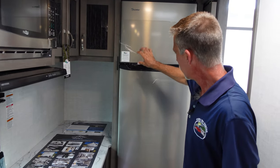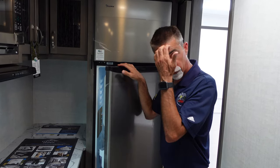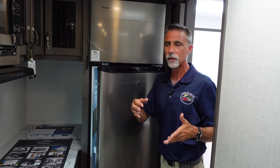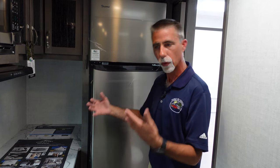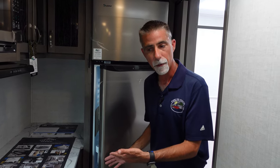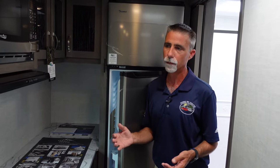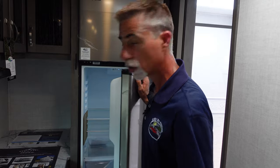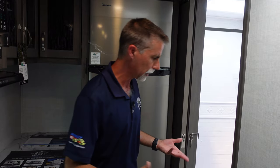We've got the Magic Chef 10.6 cubic foot 12-volt refrigerator. Without getting too deep into 12-volt refrigerators, it basically takes the best of the old RV refrigerators with propane and electric, and the newer residential-only refrigerators — with their capacity, the fact they don't need to be level, and the fact that they get cold faster. This runs just off the battery and doesn't actually have to be plugged in, but you still get the benefits of compressor-driven cooling, no leveling required, and getting cold quickly. Lots of capacity here — this is normally where an eight cubic foot fridge would go, and this is 10.6.